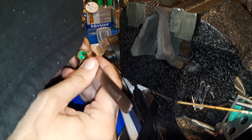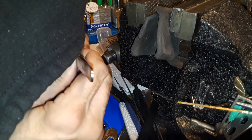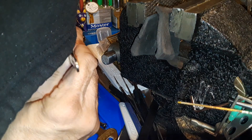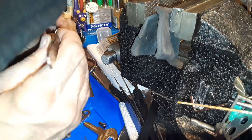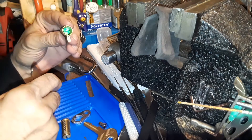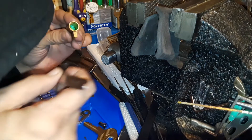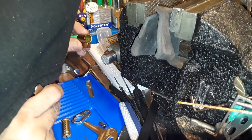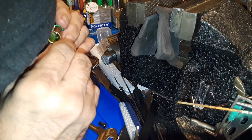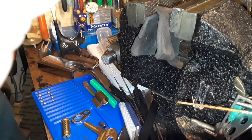Number one is a spool, number two is a spool, number three is a spool, number four is a spool, and number five is a serrated guy — two serrations on him. Steel springs. Of course nothing done to the core, alright.